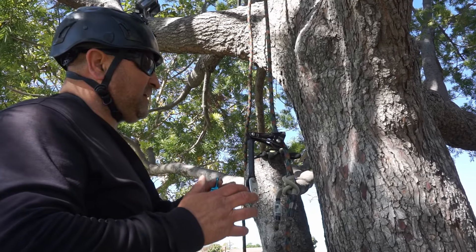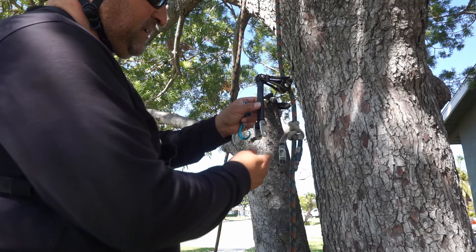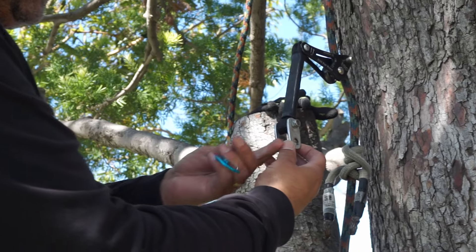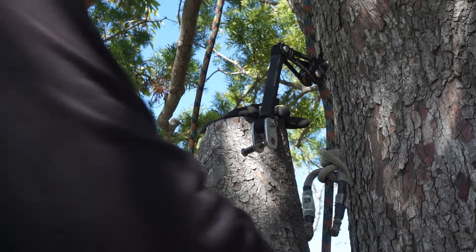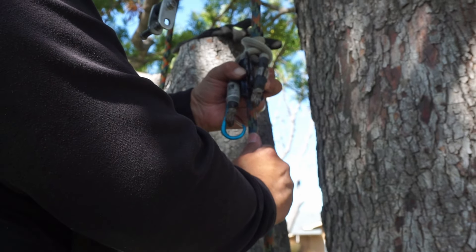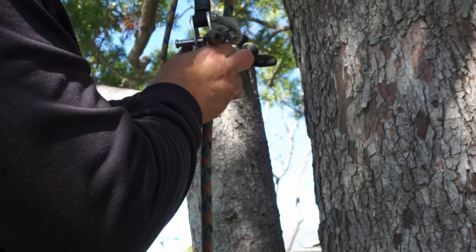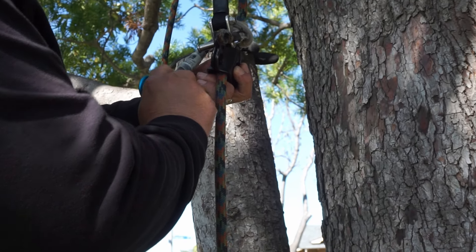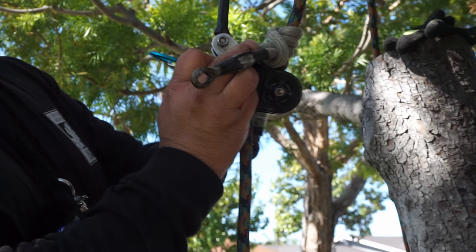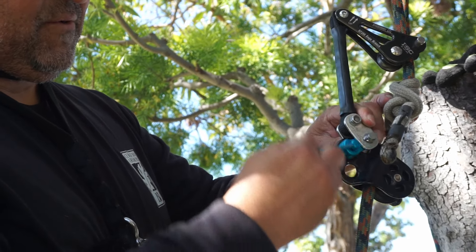All right, let's get to it. I already have my static line set up in the tree for an SRS system. I have my rope wrench the way I like to use it — with my small tether and the clip I created. My idea is it's going to fit between here and the pulley. I'll connect the pulley, connect it here, move it up into place, and then get this set inside. I'll put the magneto right in there and slide it into place.